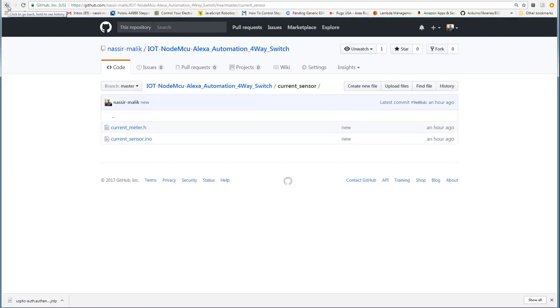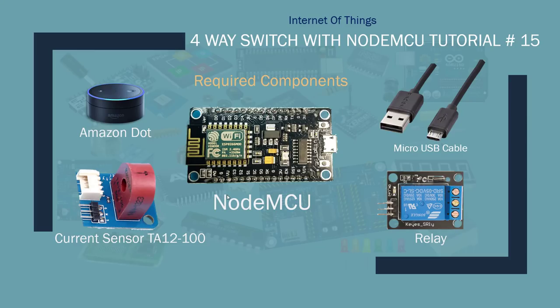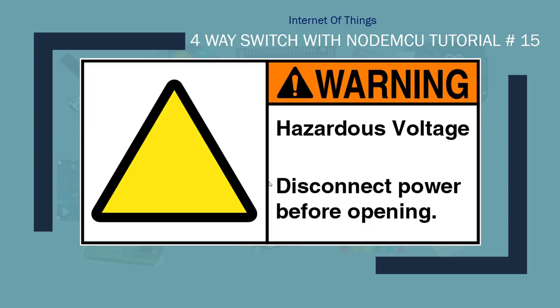Here are the components you're going to need for this project: a NodeMCU, an Amazon Echo Dot, a current sensor — a 3-to-5 volt current sensor will work — a single-channel relay, and micro USB cables.